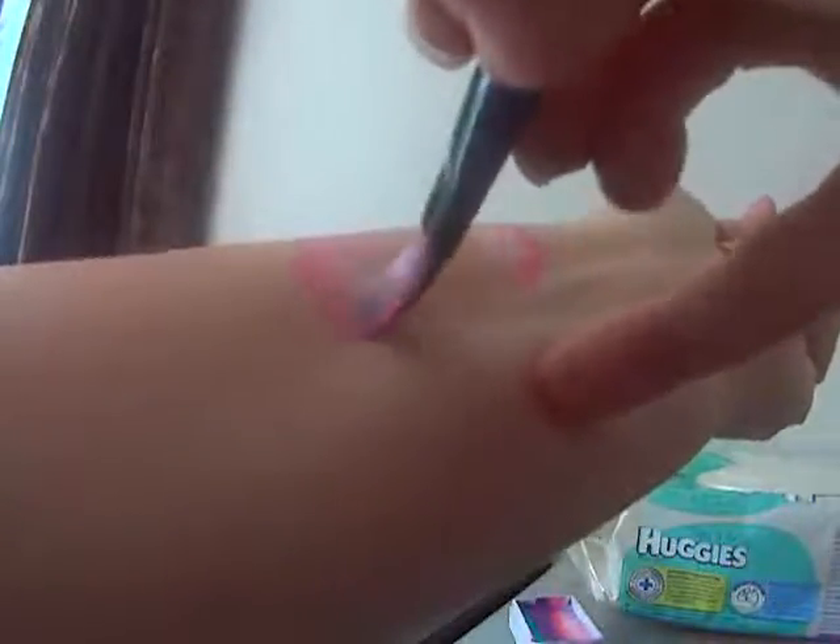I forgot to tell you that using your one strokes — I was using a three-quarter flat there — you can use a half-inch flat and it will give you much, much smaller butterflies. Depending on what you want to create, depending on the size of the child's face, you can do little ones, big ones, depending on the size of your brush.